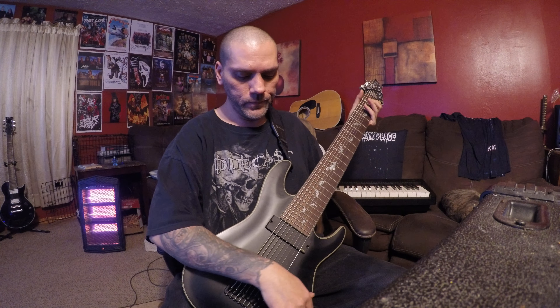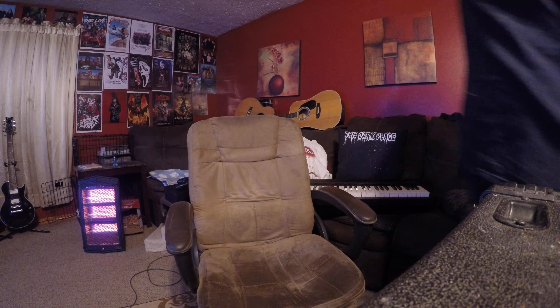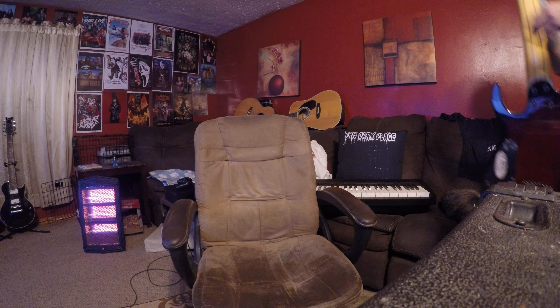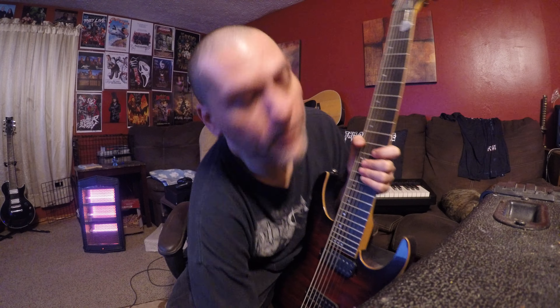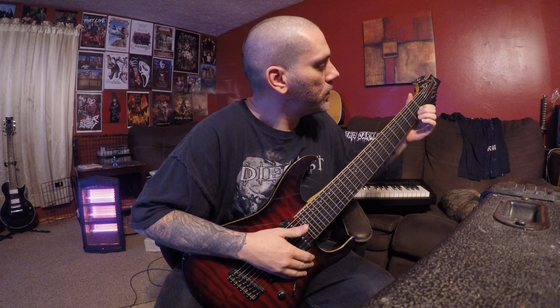I don't really have a favorite brand per se — if I like the guitar, I like the guitar. This is the first very awesome 8-string that I got. It's a Schecter Banshee. They still retail for about the same price. I've had it for a number of years. Played every Fallen Empire show when we were Fallen Empire with this guitar, and quite a few Dethrone the King shows. It's played a lot, and it's a very sturdy guitar. It's got some nicks in it, some love. But it sounds amazing for an 8-string.